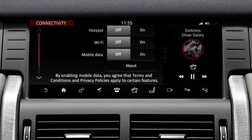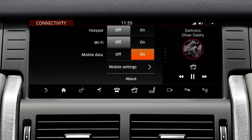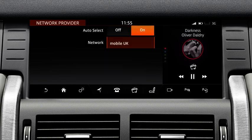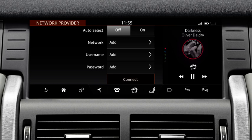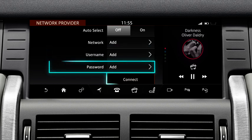To connect to a mobile network, switch the Mobile Data option on. A settings soft key displays on the screen, allowing you to view and change your mobile data settings. If you are having a problem with receiving data from your network operator, touch Network Provider. The network provider's screen displays with two options. Select On to automatically reset your provider's APN settings, or select Off to manually adjust the settings. Enter the name of the network, the user name and the password and select Connect.